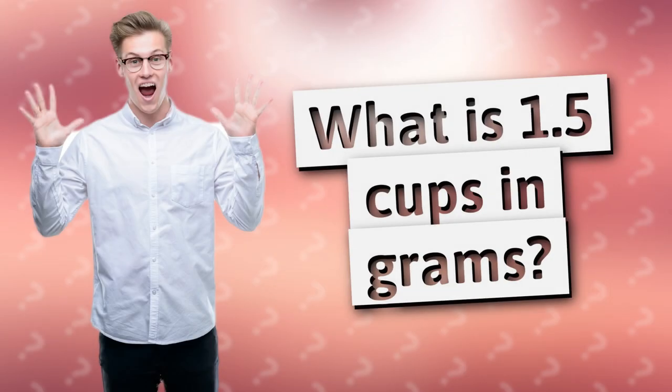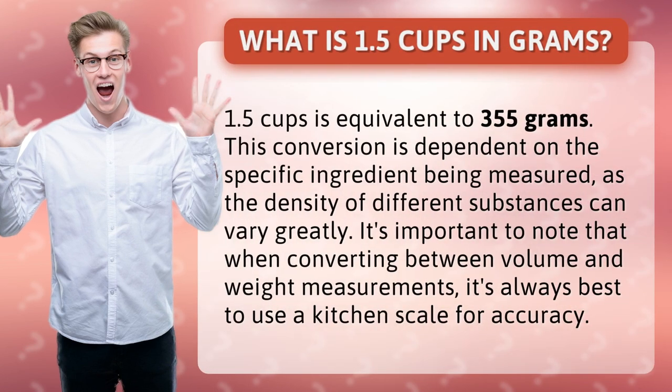What is 1.5 cups in grams? 1.5 cups is equivalent to 355 grams.